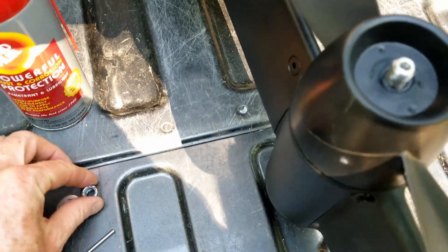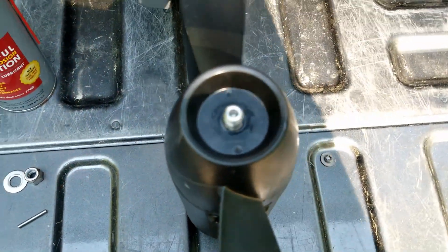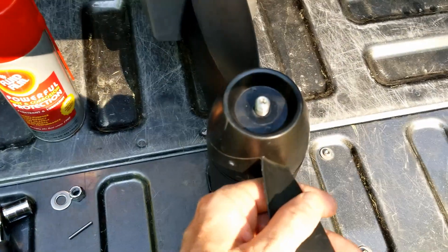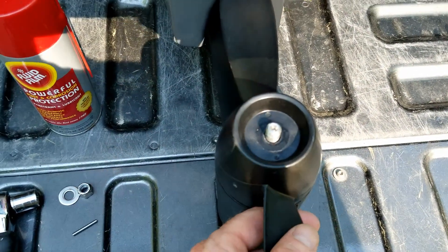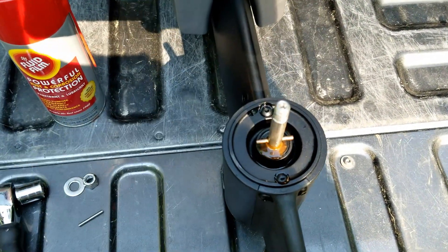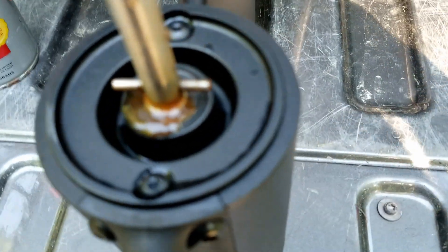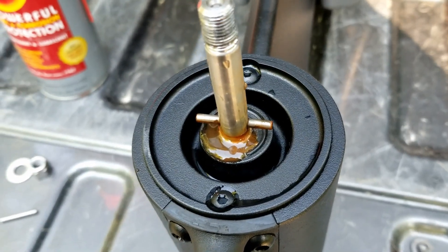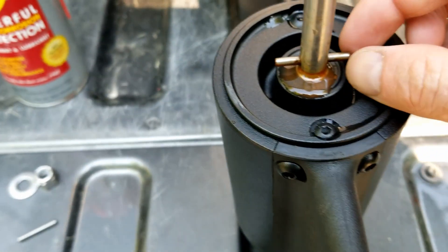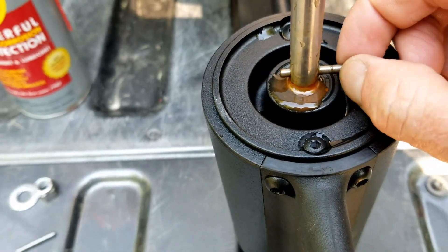So I took the nut and the washer off the prop and I loosened it. Sometimes you've got to give it a little bit of a whack to get it to break free, but not too hard — it doesn't take much. And if I can get the camera to focus, the drive pin is still loose and free.